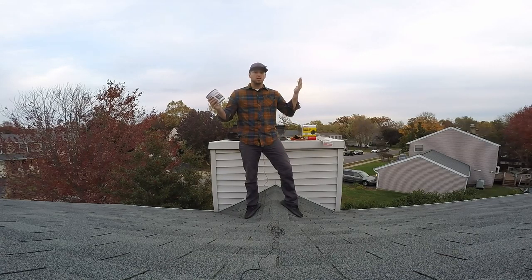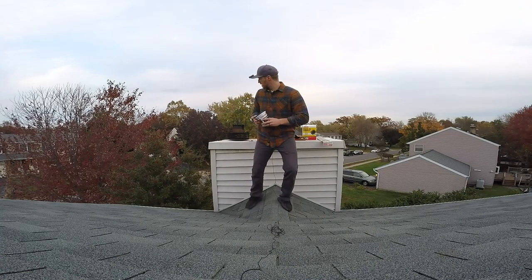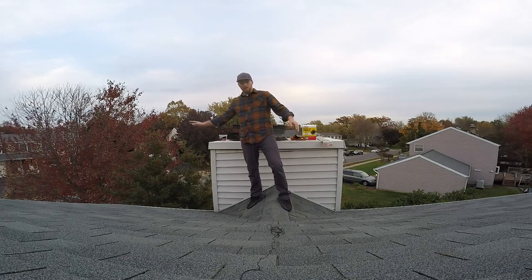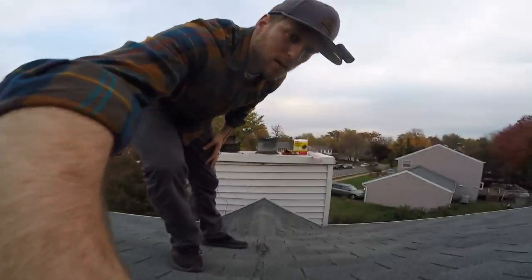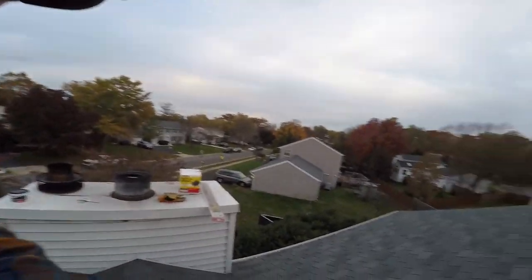Probably something I did wrong in the process. But here we go — here is how easy it is to clean a chimney. First I'm going to show you how dirty mine is.